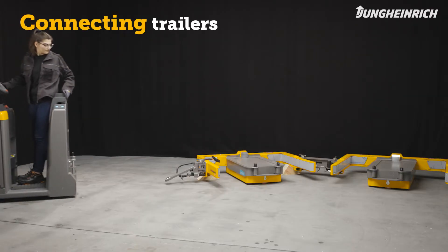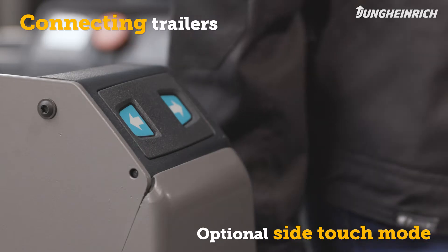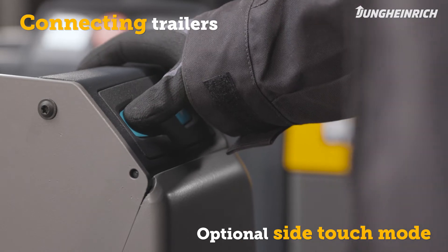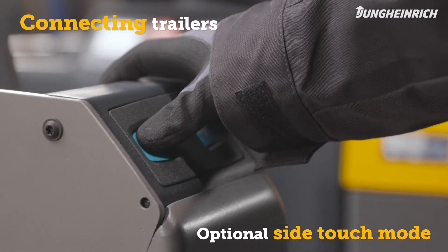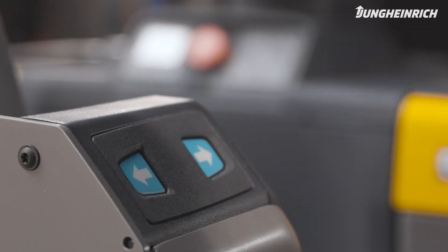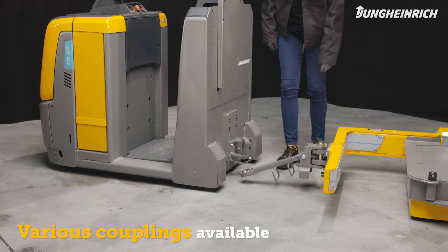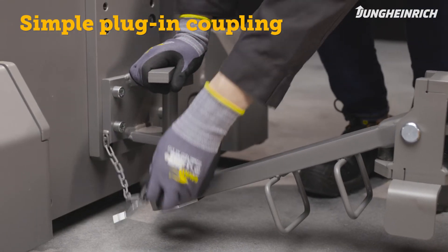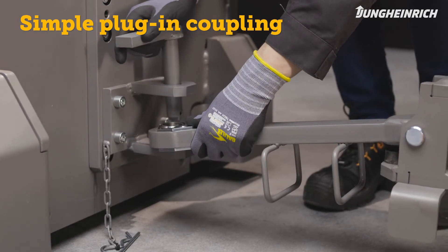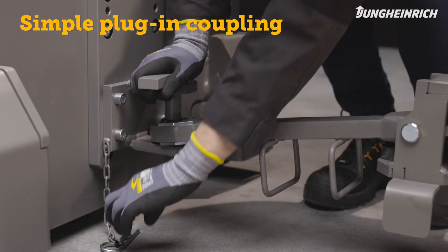To connect trailers to tow tractors, move the vehicle backwards in front of the trailer's tow bar. Use the optional side touch mode to move and position the tow tractor more precisely. The EZS 350 is available with a variety of couplings. The simple plug-in coupling offers a single coupling height that can be adjusted for your trailer. Remove the safety pin and bolt and connect the trailer to the coupling, then insert the bolt and secure it with a safety pin.